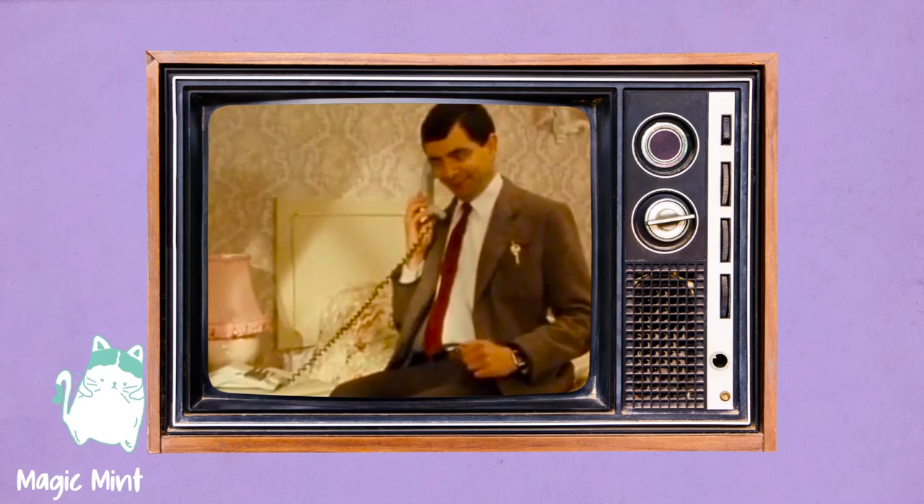Hi, this is Alexandra, welcome back to Magic Mint Illustration. Today we are painting some Vans. I wanted to come here and quickly say hi — welcome back, it's been a minute. I had to take a break after the challenge; I was kind of tired. I didn't think it would make me so tired, but having to film and post every day while also doing other projects was a lot.